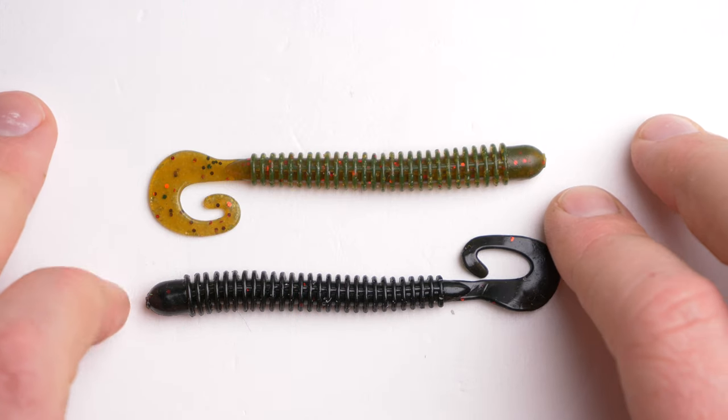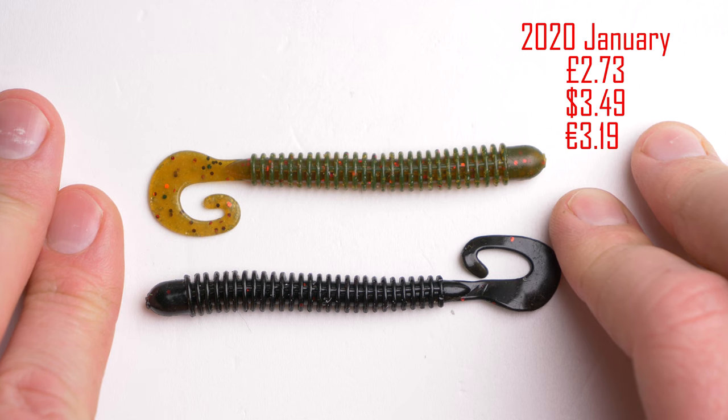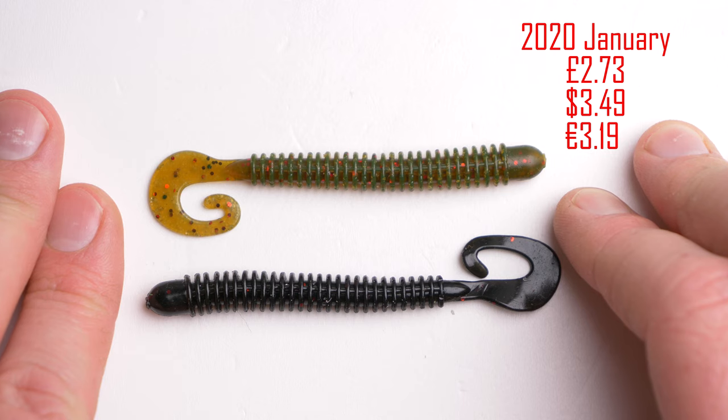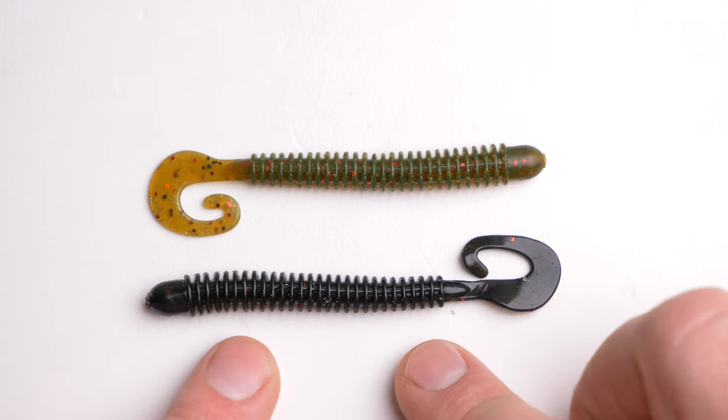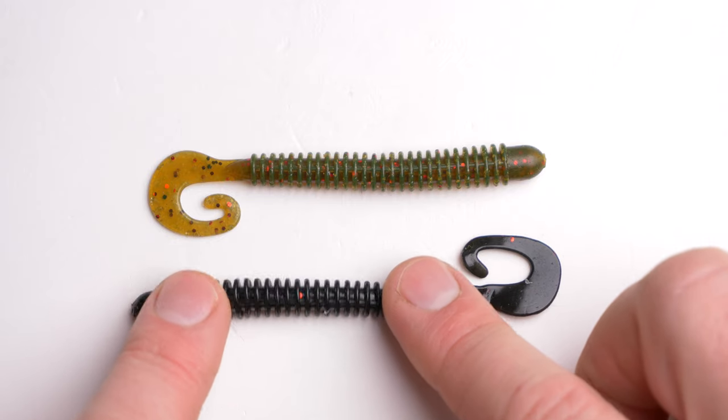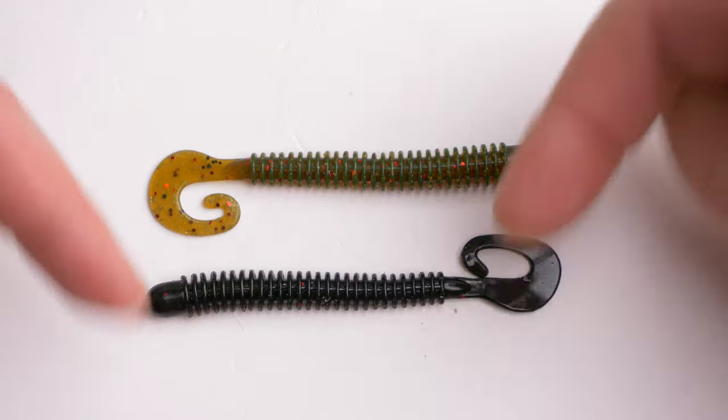The prices as of 2020 are as follows: 2 pounds 73 pence, 3 dollars 49 cents, 3 euros and 19 cents for 20 lures in the pack. If you decide to purchase a couple of packs of these lures yourself, please use those links in the description below.